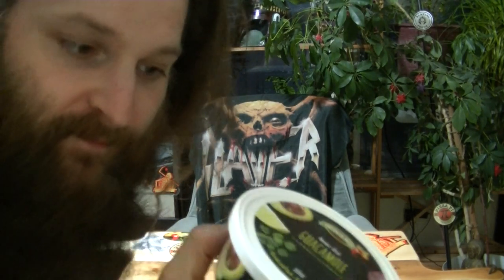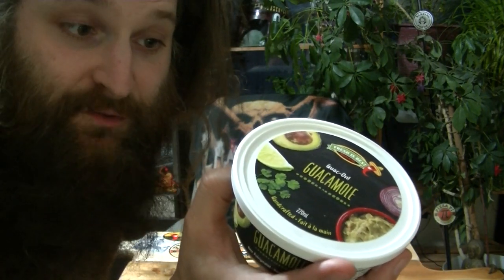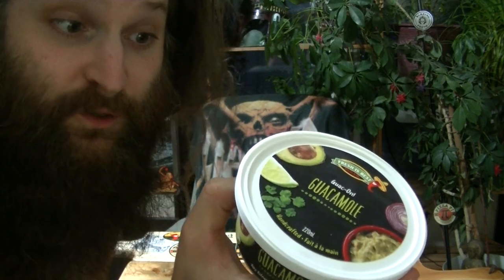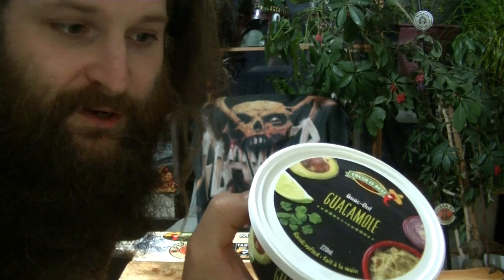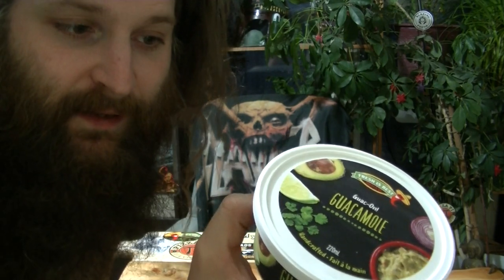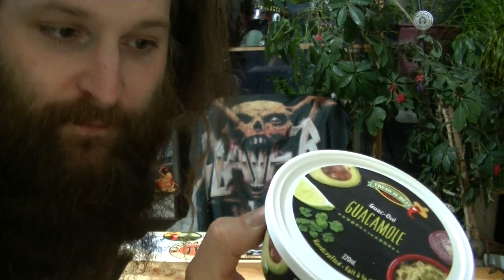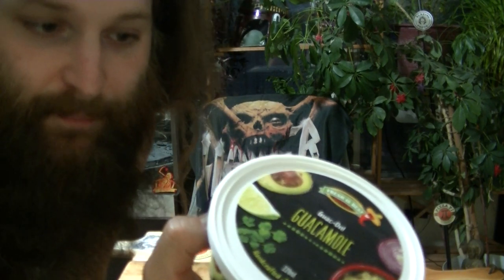I'll read you the ingredients first. Fresh avocado, fresh tomatoes, fresh red onions, fresh cilantro, fresh squeezed lemon and lime juice, water, fresh garlic, salt, calcium chloride, pectinase, tocopherols, and fresh and dried hot peppers and vinegar.